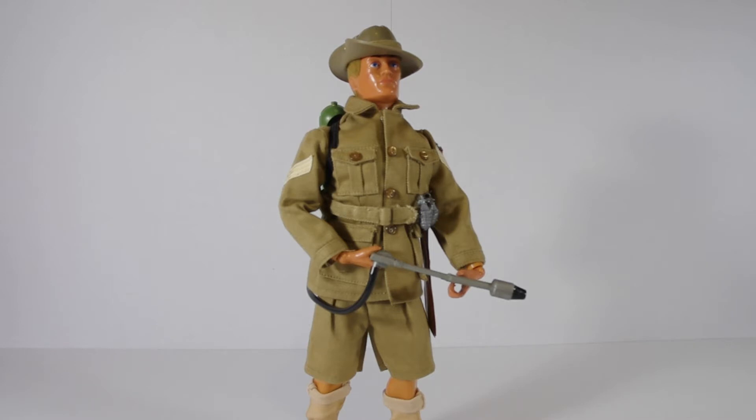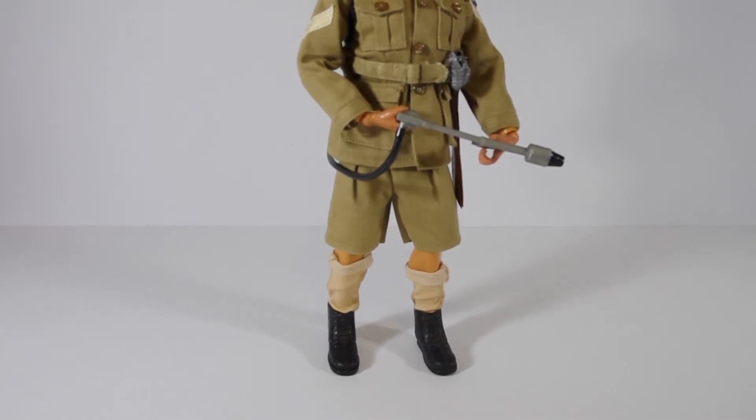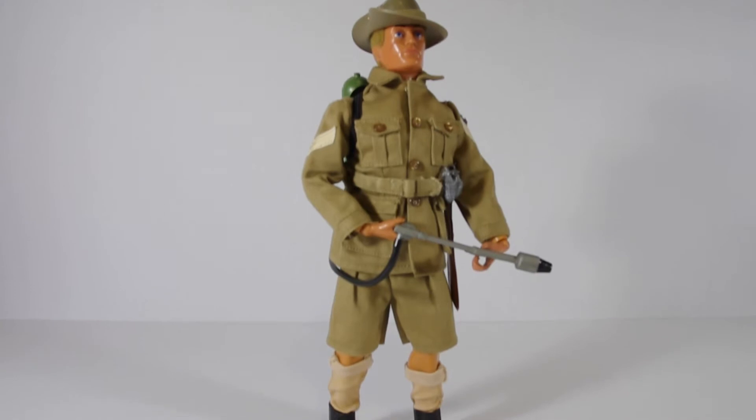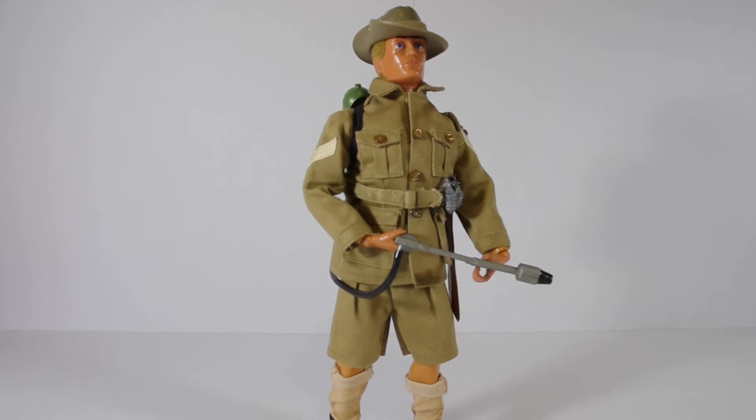The only things I had to fix: the flamethrower nozzle was actually broken, so I had to glue that back together — I already had that, it didn't come with the one I bought. His machete was also snapped in two, so I carefully superglued that back together. It's all in one piece, even though it kind of lives in its sheath most of the time. The only other thing I did was make some new socks because they were missing. I'm not that happy with how they turned out, and I've actually ordered some others. The only other thing really missing is his little dagger, which I've also got coming. But all in all, I really like this guy — he's probably one of my favourites, mainly because he's an Aussie.